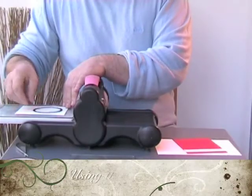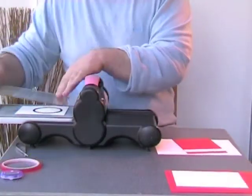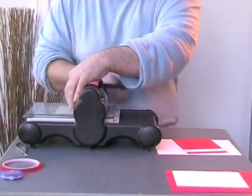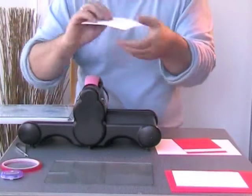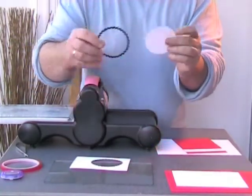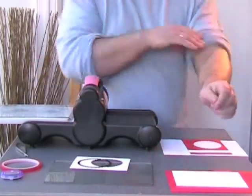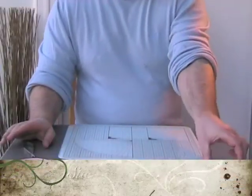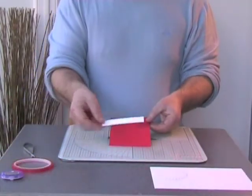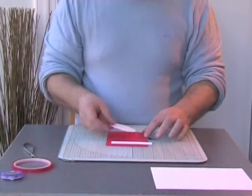So there's my die. I'm placing it face down and then taking the top mat, putting it into my Big Shot, and taking it through — that will cut out my scallop circle from the die. So there are the four pieces we actually need: we need to take our red piece, our white little strip, and our scallop circle.